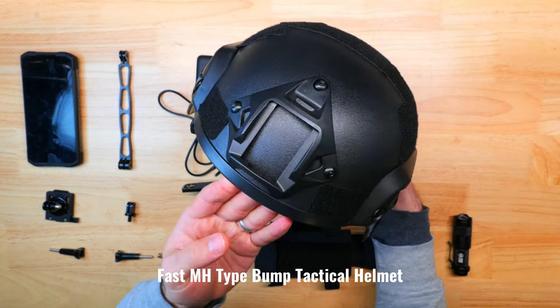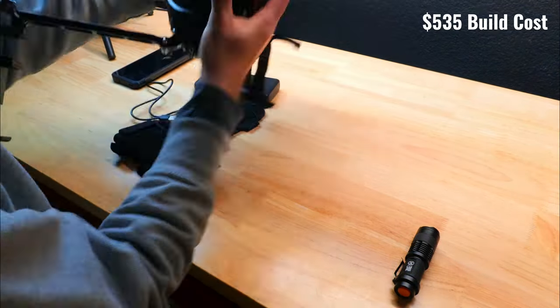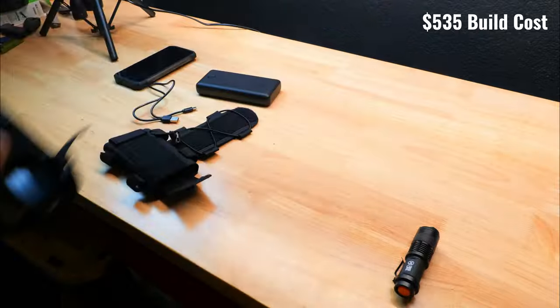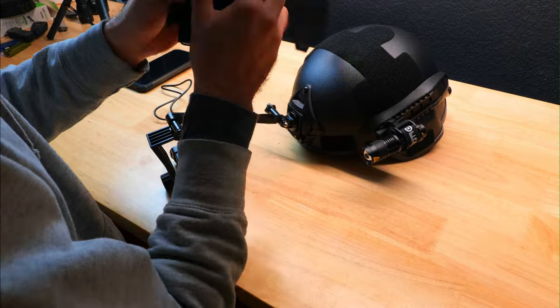You also need some kind of basic helmet like this one. It doesn't take much to put this setup together — the grand total of the components is around $535, and the helmet can be assembled in just a few minutes. All the items will be linked below for your reference.